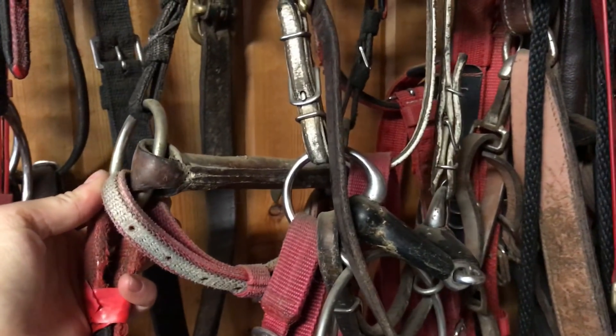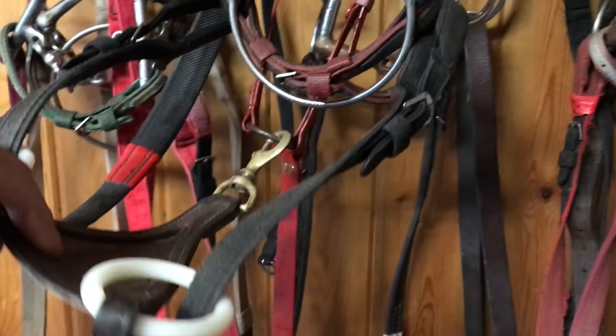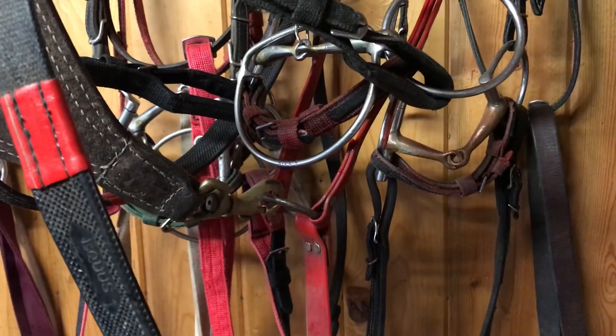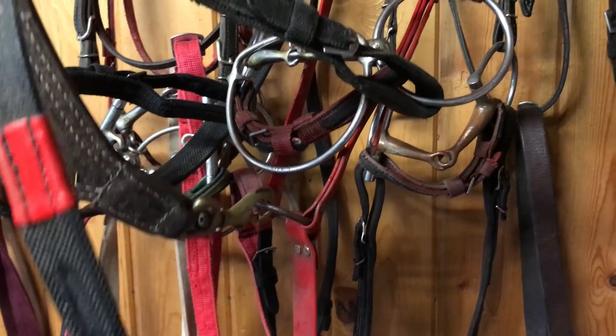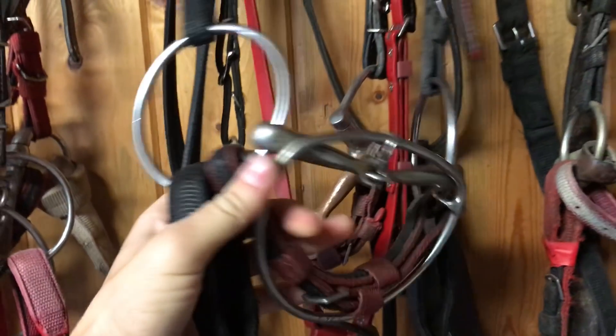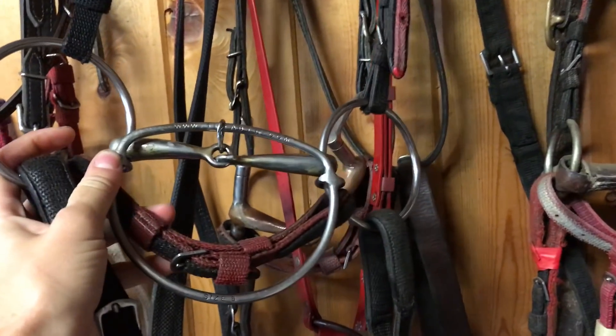The bit underneath is just a leather mouthpiece, which I've also never used, but it shows how diverse our tack room is. This is one of the bibs that we clip onto the martingale. We use bibs because it makes it harder for the reins to come over the neck if a rider falls off, and it also keeps the reins from separating as much as they can with separate martingale pieces.